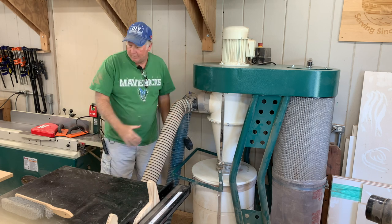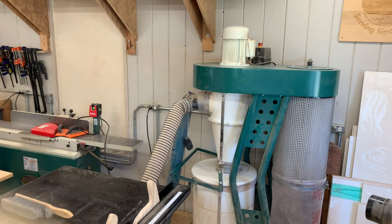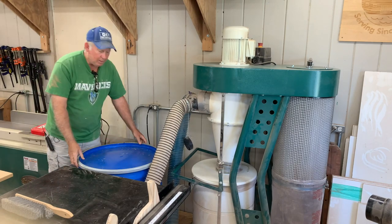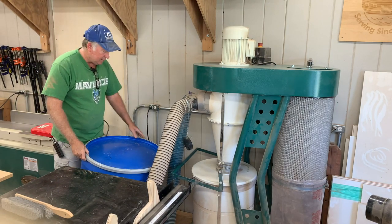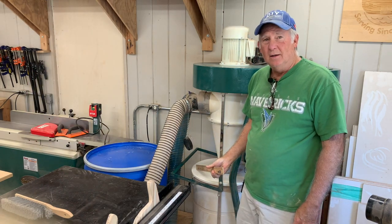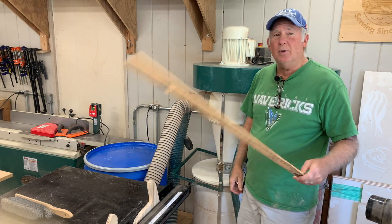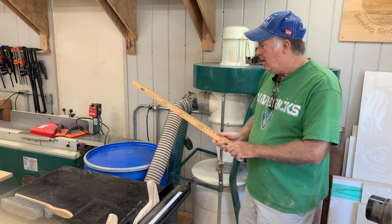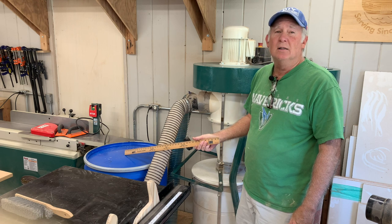All I need is a bigger barrel. So I bought a bigger barrel — this is a 47-gallon drum. Rather than trying to increase my capacity, what I'm going to do is put in a separator to separate the dust before it gets into the canister. So I'm converting this and I'm going to use the Jet cyclonic separator.